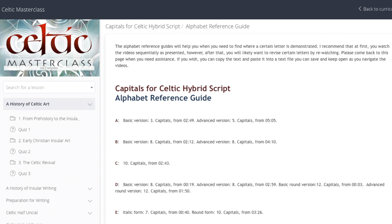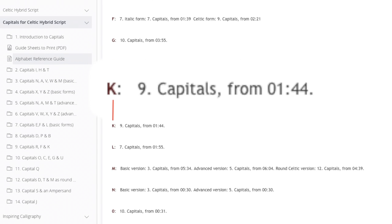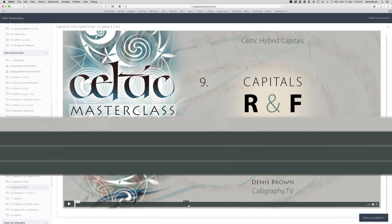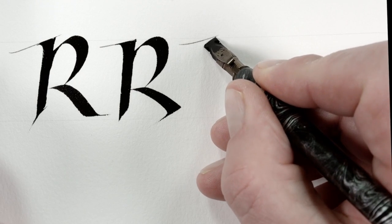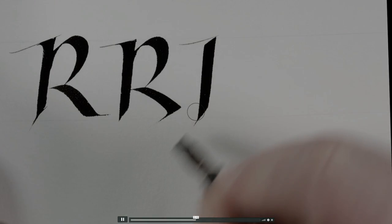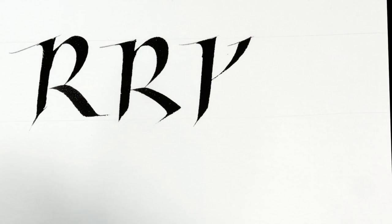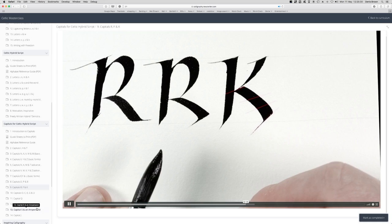Say I want to watch the capital K demonstration. I'll look it up in the guide. Here it is — movie 9 in the Capitals module, from 1 minute and 44 seconds. I'll go to movie 9. Wait a moment for it to load. Now I can mouse over the player bar to locate 1 minute 44. It's exactly here. I'll click that. It should be exactly the beginning of the K demonstration. K may use a similar tail. This part reaches to join at the optical centre, which is just above the geometric midpoint.